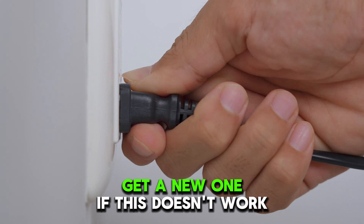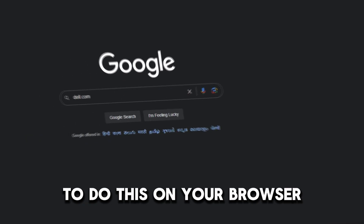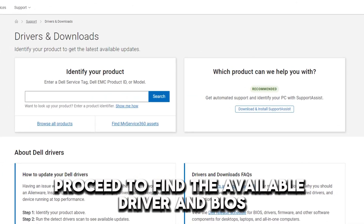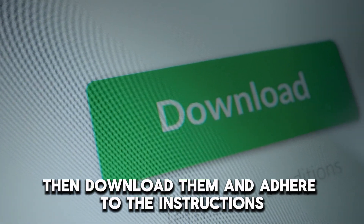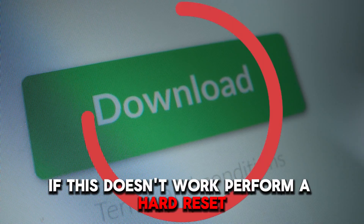If this doesn't work, update the drivers and BIOS. To do this, on your browser, search for Dell.com — the link is in the description. Proceed to find the available driver and BIOS updates for your specific laptop. Then download them and adhere to the instructions to have them installed on your laptop.